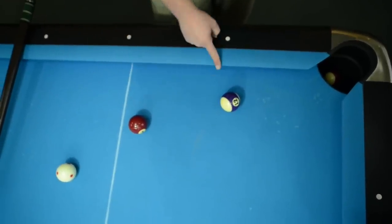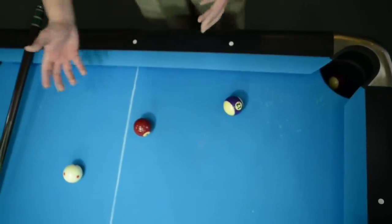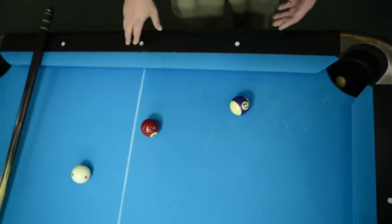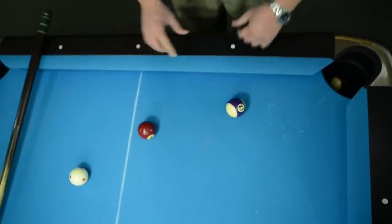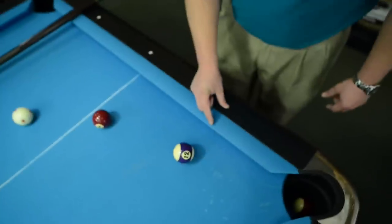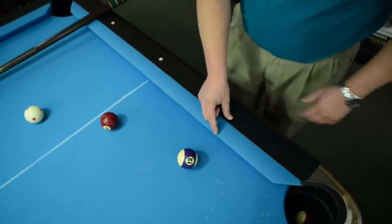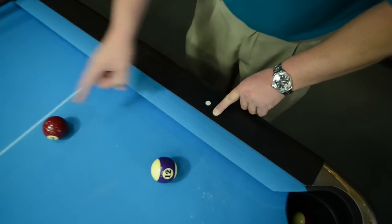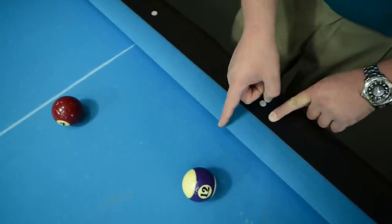So I want to shoot the seven off the rail, off the 12, in the pocket. How am I going to measure, how am I going to know where to hit? Well, the ball that I want to hit off of, I want to measure from the edge of the ball to the edge of the rail, and then I want to go straight back, just like that. Right there, go straight back so I know that's where I need to hit. I'm not hitting in front of the rail, I'm hitting straight through the rail.